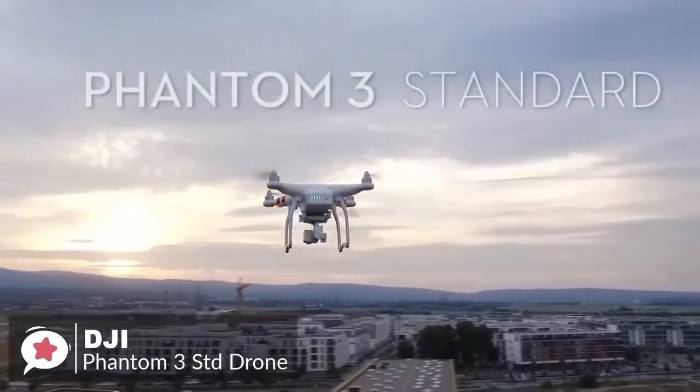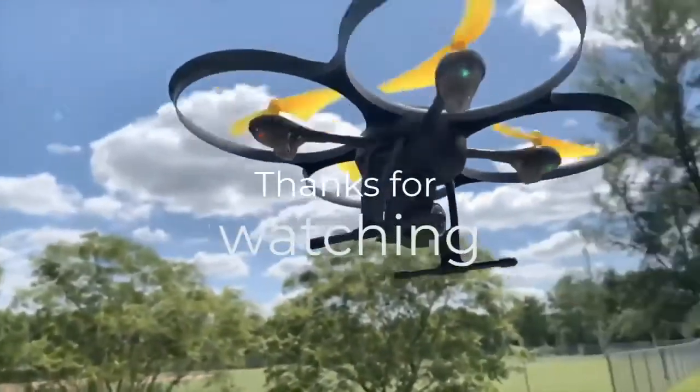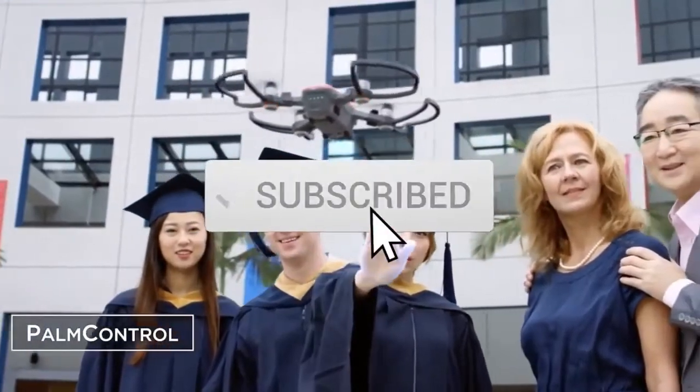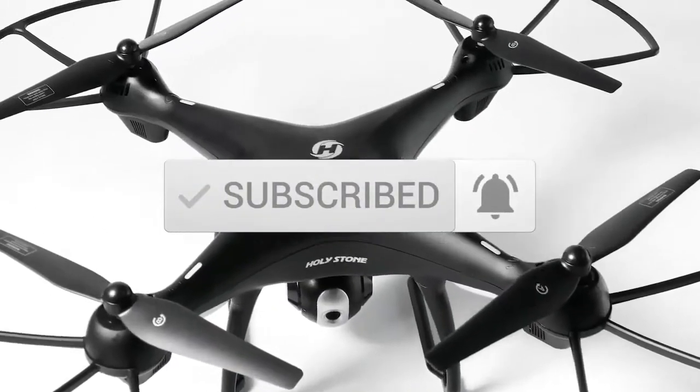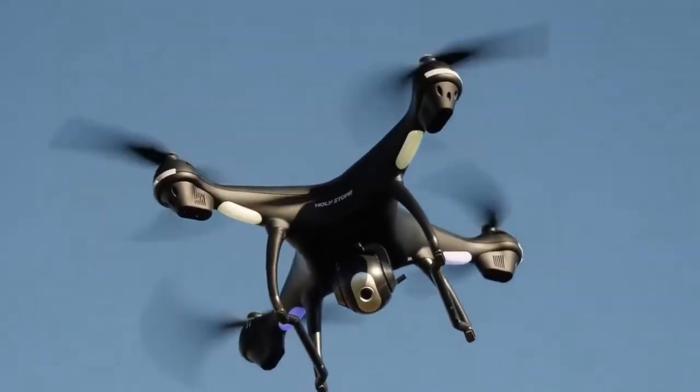Thanks for watching this video — we hope you found it useful. Be sure to leave a like and subscribe to the channel for more videos like this in the future. If you have any questions related to these products, you can leave a comment below and we'll get back to you.